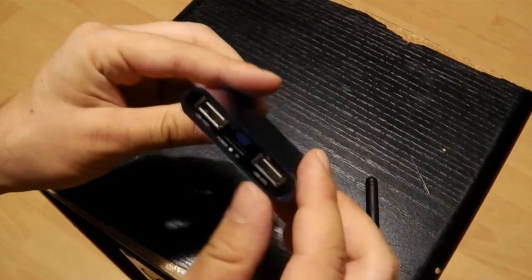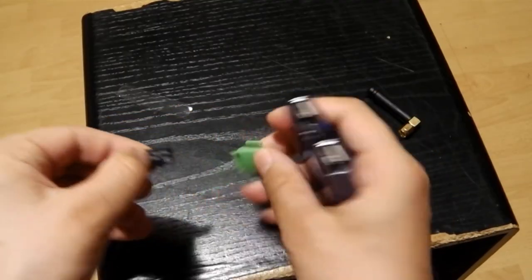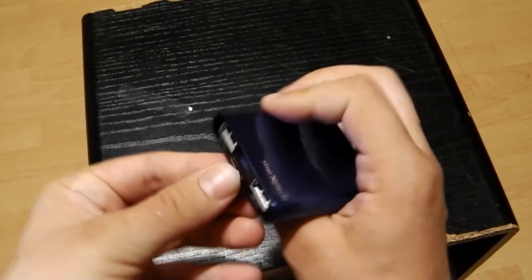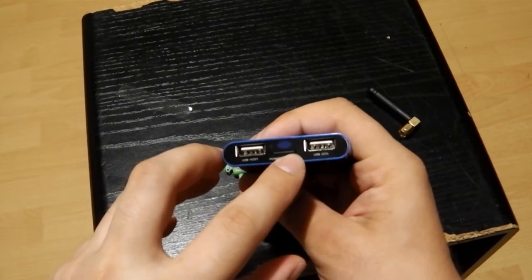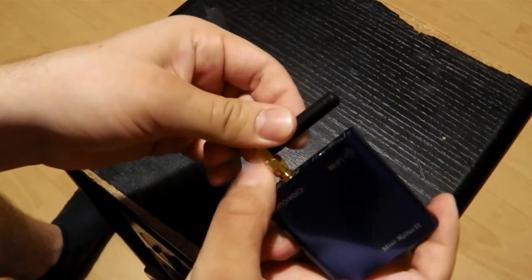You will find two USB ports in the front, so you can even plug USB sticks or hard drives into the device. The Mini X Plus 2 features wireless LAN, HDMI, and AV. If you have a poor wireless LAN connection, you might have noticed the wireless LAN antenna — this will boost your signal and help you download content fast.